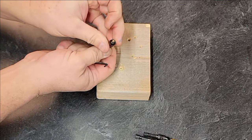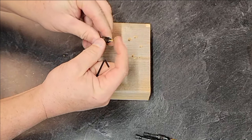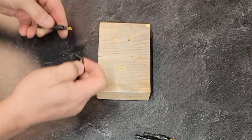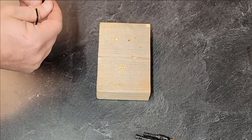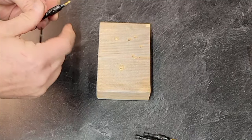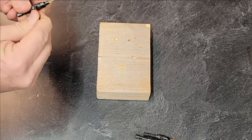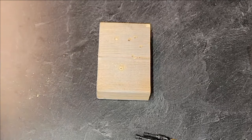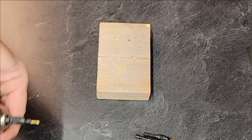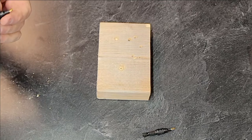I don't know if you can tell from this angle, but the bit is not centered in the hole. There might be something right through here where that cutter is. That bit is all over the place. Let's see what the number six looks like.